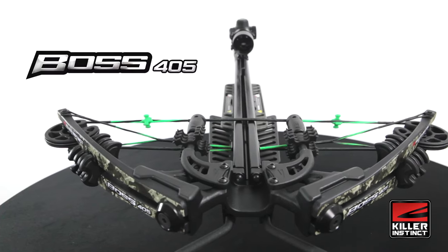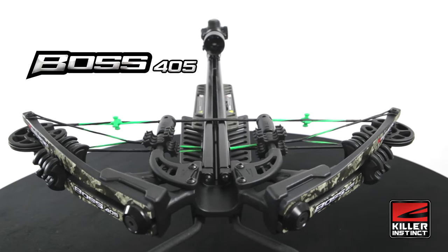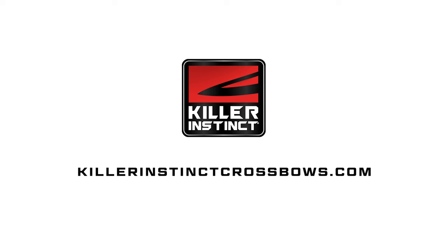To learn more about the Boss 405 and see our full line of crossbows and accessories, visit KillerInstinctCrossbows.com.